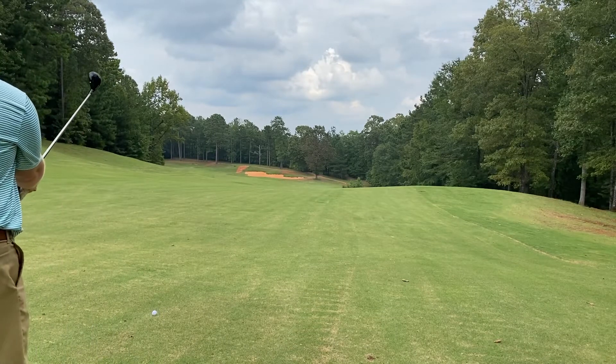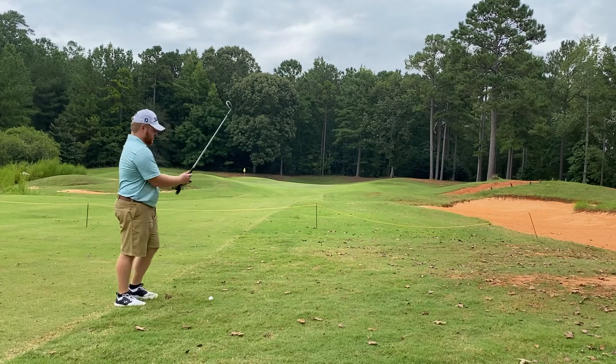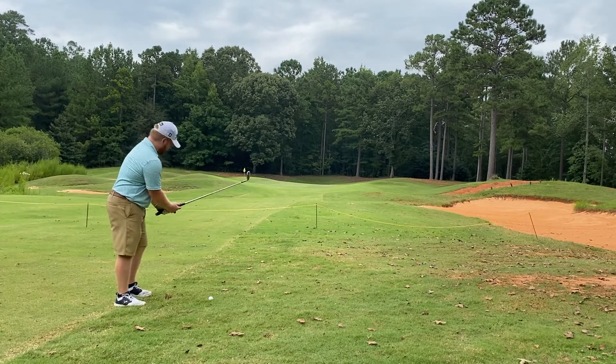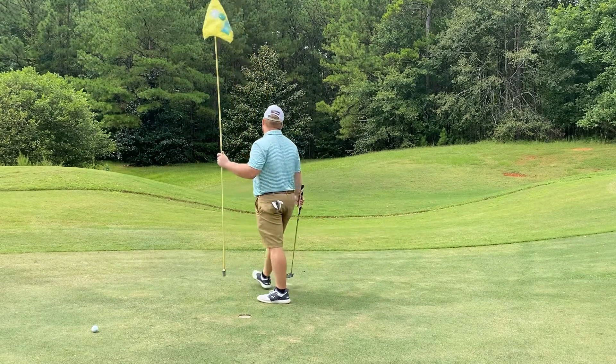You okay? Yeah, hold it. You look pissed off. I'm hot. You look pissed off. I'm just telling you. I'll have to get mad.